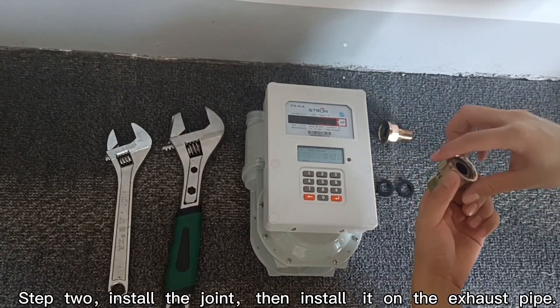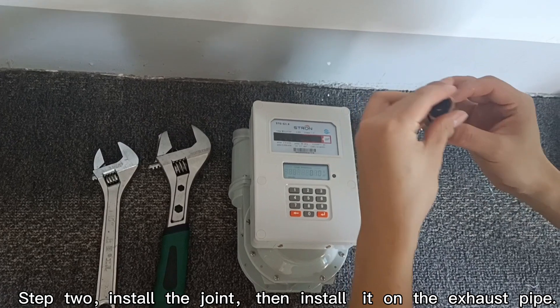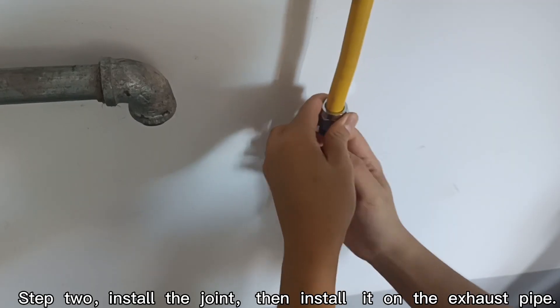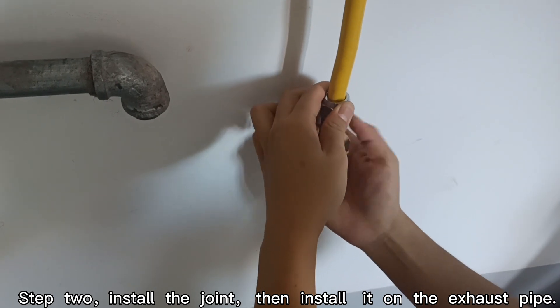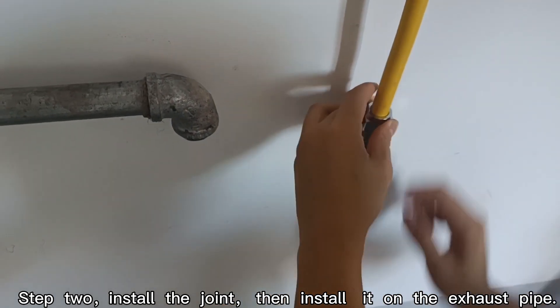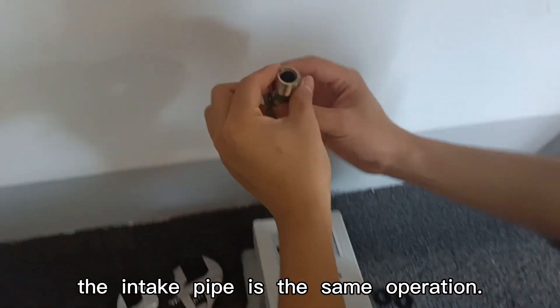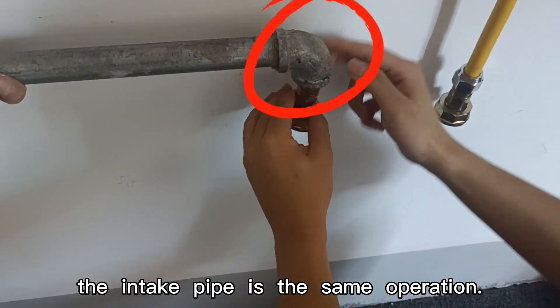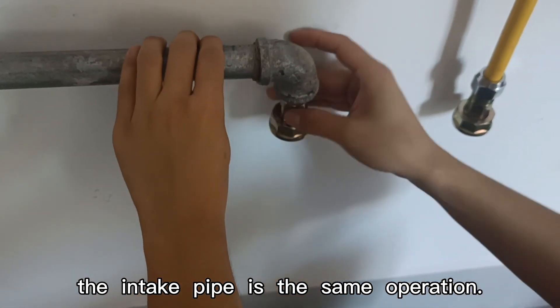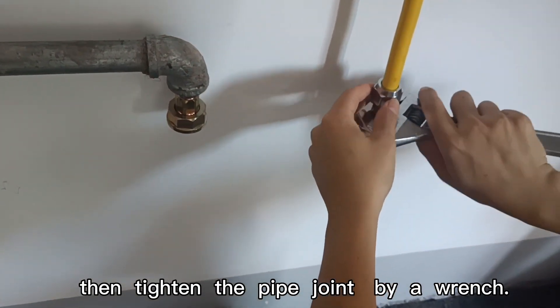Step 2. Install the joint, then install it on the exhaust pipe. The intake pipe is the same operation. Then tighten the pipe joint by a wrench.